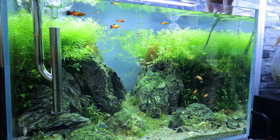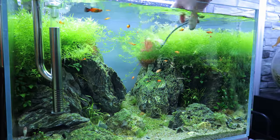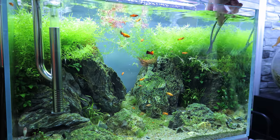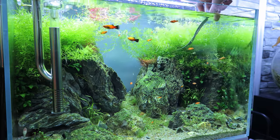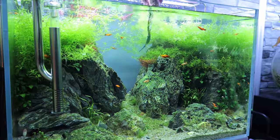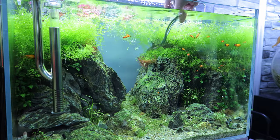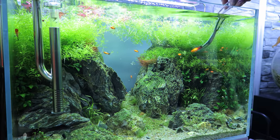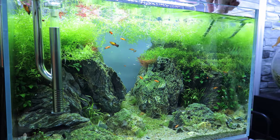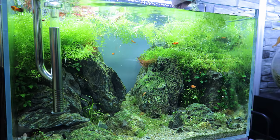Then I go to town with the scissors. I'm not doing this in any planned way — just getting in there and hacking it right back. That's the only way with this pearl weed because it grows so fast you need to take it right down low again, otherwise I'd be trimming again next week. I had to be really careful when trimming because the fish kept swimming around where I was snipping — I was worried about catching one of them, even the bigger ones.